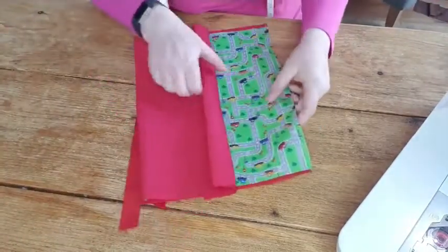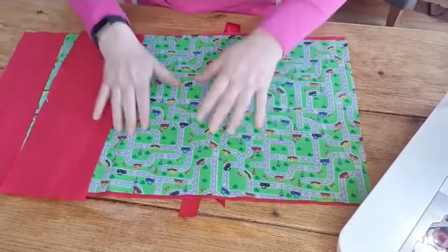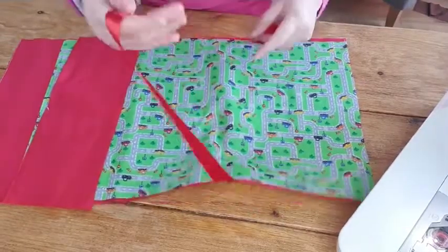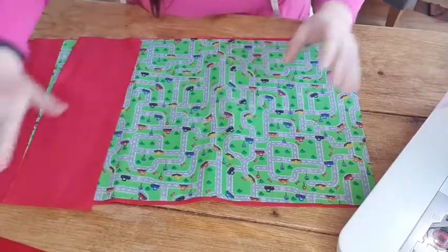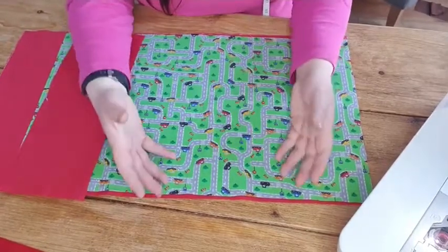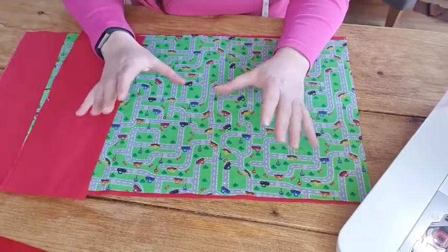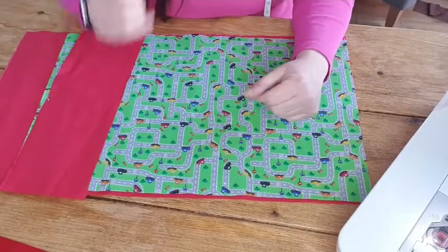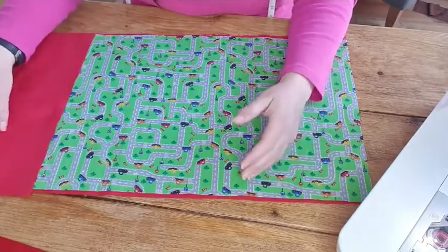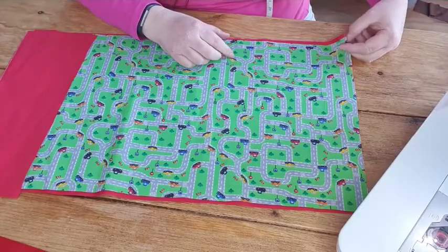I'm going to do a kit for these - I'll just pre-cut it all. I find that when somebody wants to make something, especially with beginners, it's the cutting out that puts you off. So I'm going to try and do as many kits as I can pre-cut. And rather than written instructions, I'm finding that visual instruction is the way to go - you've got your tutorial and hopefully the kit as well.